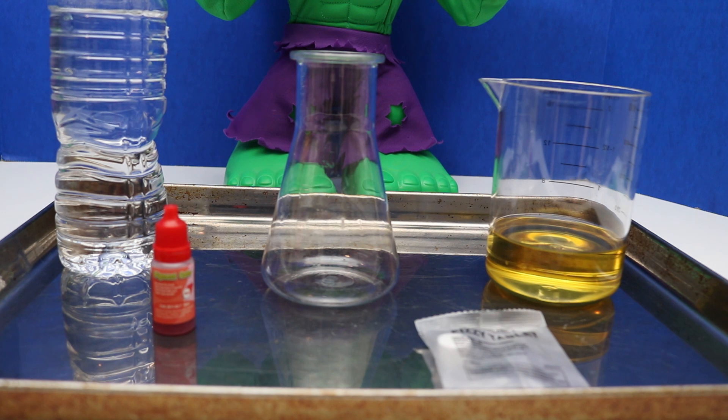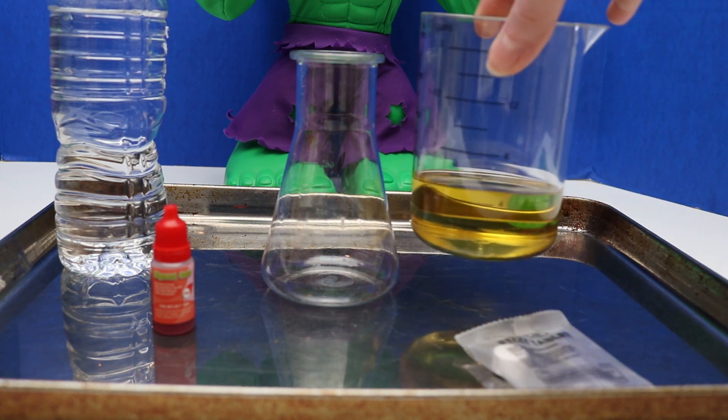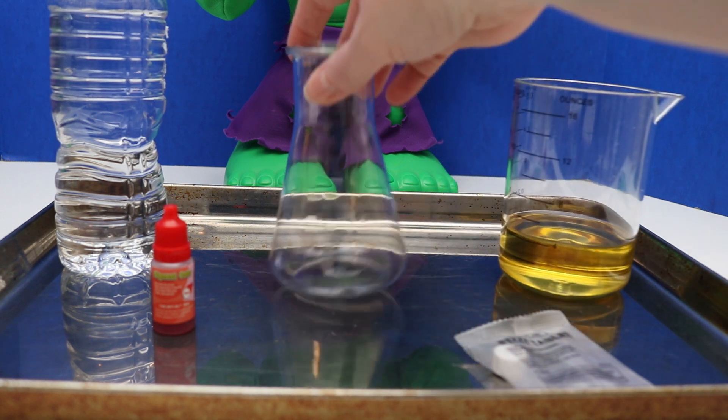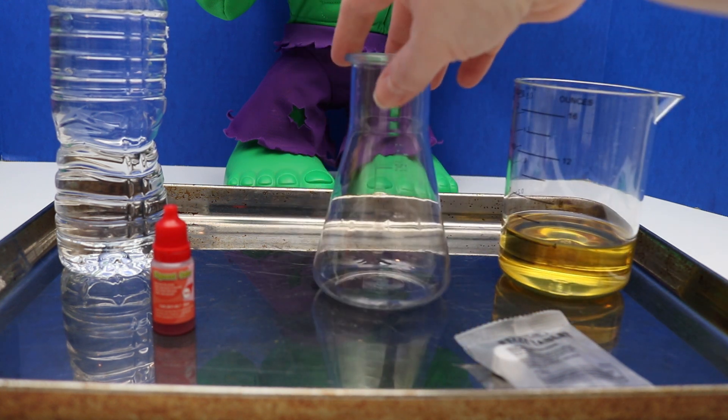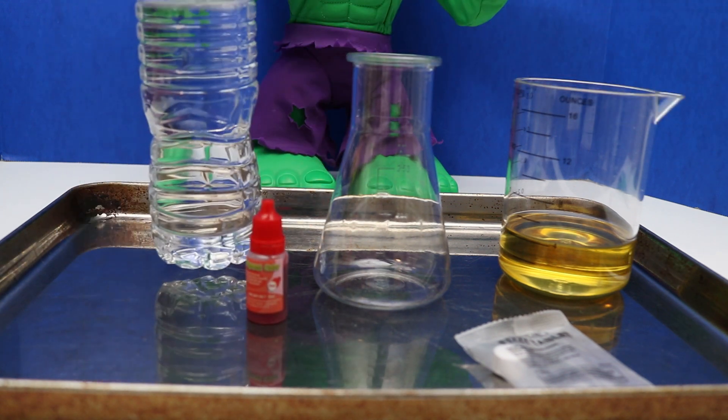Today we're going to make a lava lamp. What you're going to need is an effervescent tablet, 130 ml of cooking oil, a flask, some red food coloring, and water.